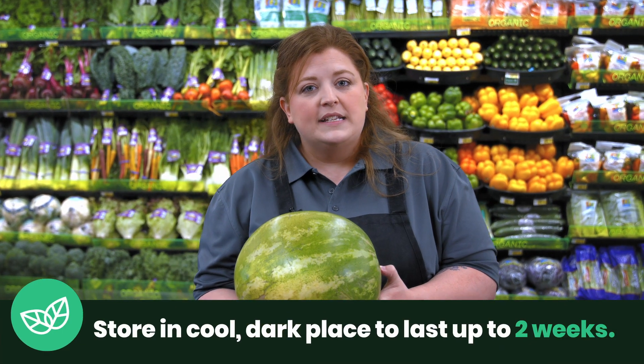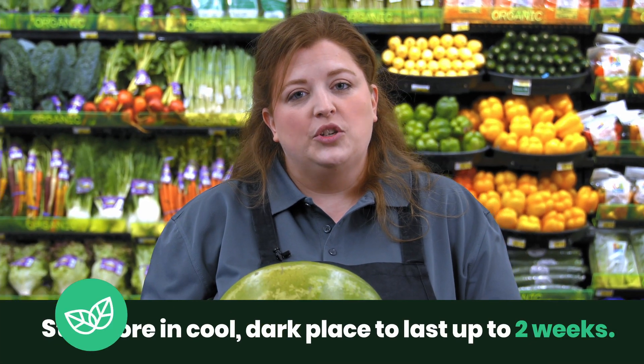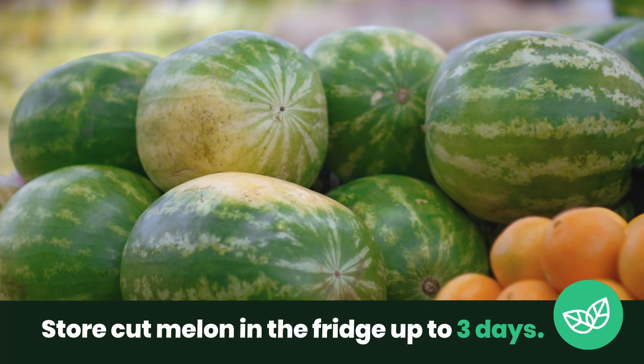If you have a cool dark place that you can store your melon, it will last up to two weeks. Anytime you cut watermelon, store it in the fridge for up to three days.